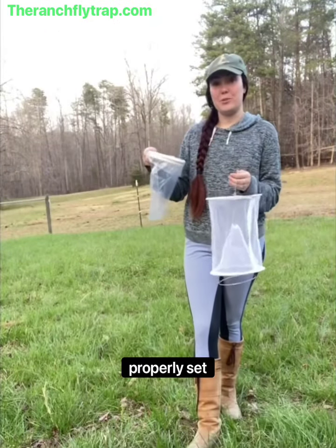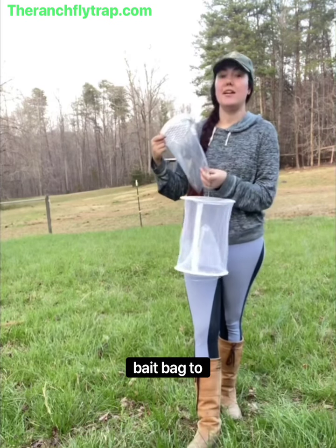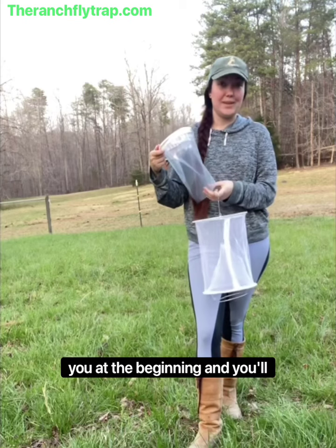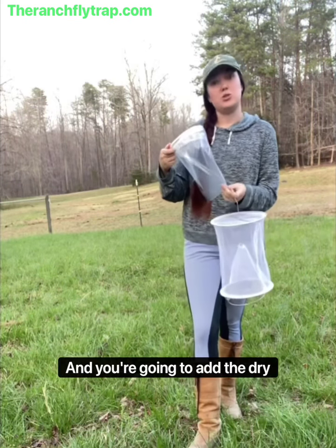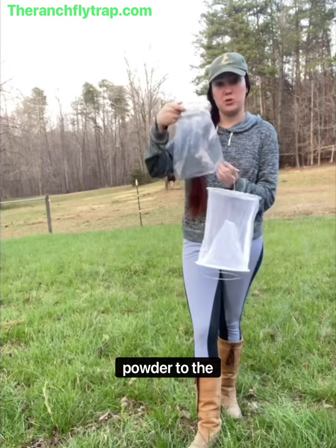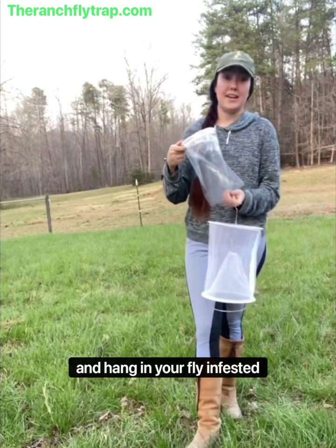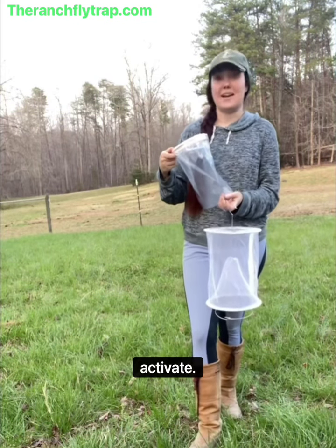Now that you have these pieces properly set up, it's time to set up your fly bait bag. Open the green baggie with the fly attractant that I showed you at the beginning, take one packet out, and add the dry powder to the bag. Fill the bag halfway with warm water and stir, then hang it in your fly-infested area and let it sit for 24 hours to activate.